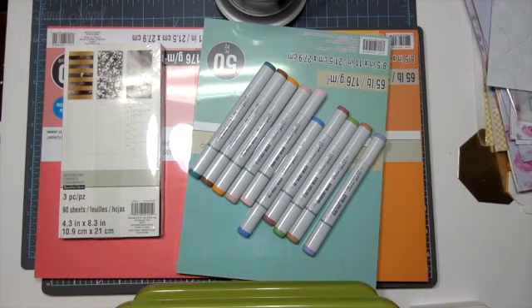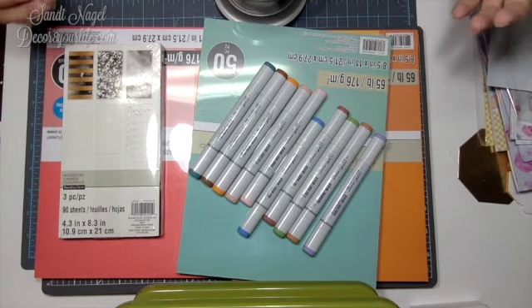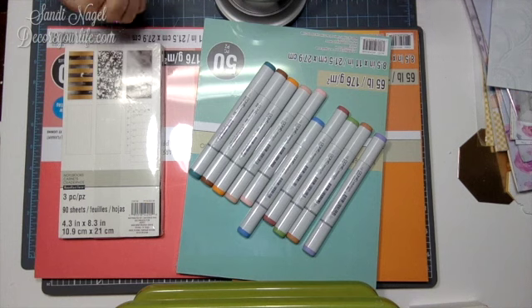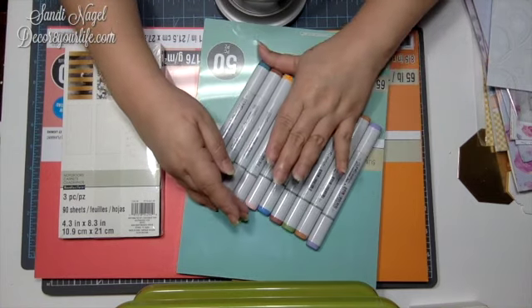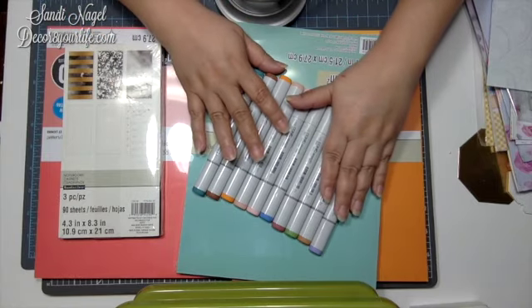Today I have a small Michaels haul to share with you. I want to apologize about the glare, but I wanted to have my lights facing straight down so that you can get a true color for the Copics, in case you're interested in getting some of your very own. Yesterday hubby took me to Michaels amongst other things and oh my gosh, it was such a busy, busy day.